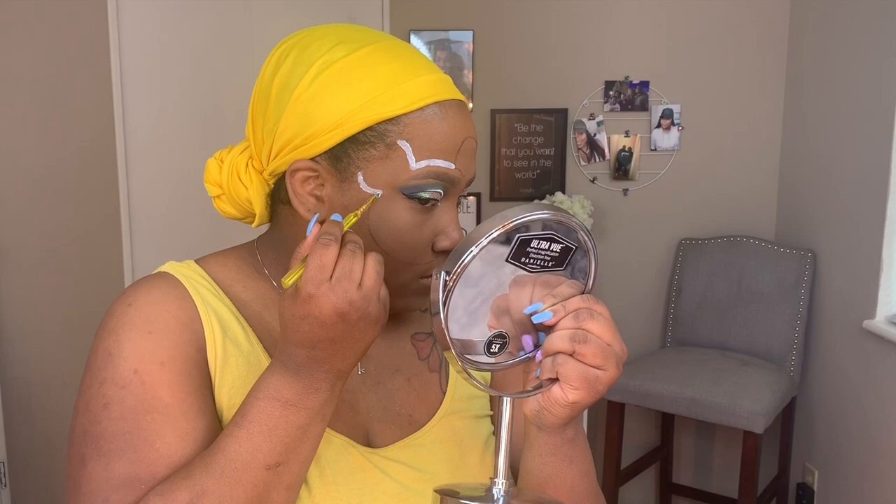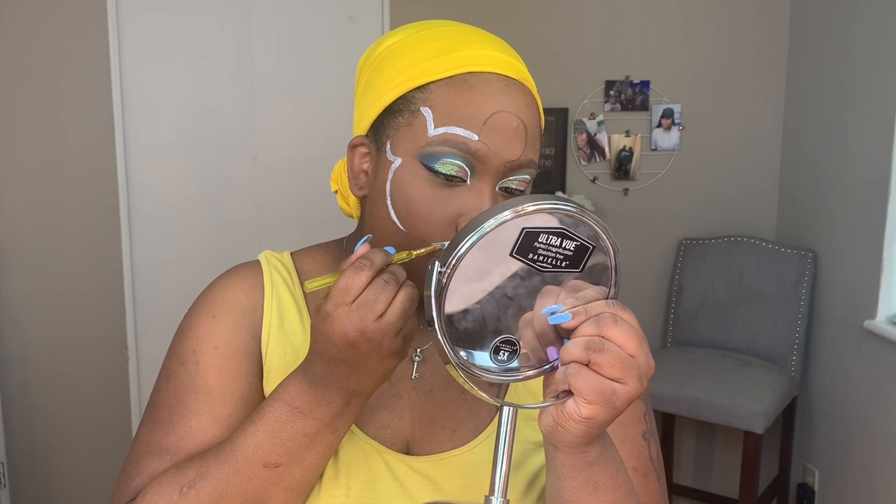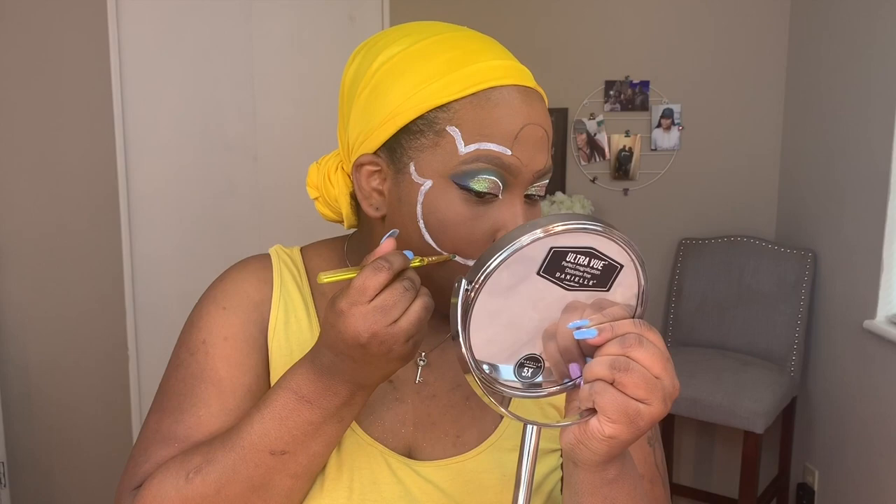I'm using this white makeup paint that I bought around Halloween last year to lighten up the area, so that when I put the shadow on top of it, it will be vibrant — compared to just putting it on my skin where it wouldn't be as vibrant as it would be on top of the white. I'm going over what I sketched out in dark marks with the white paint.